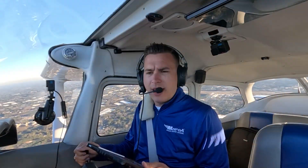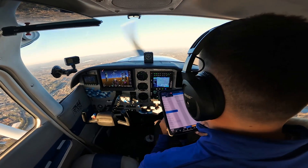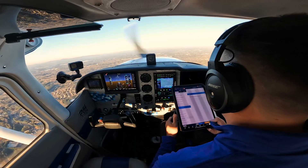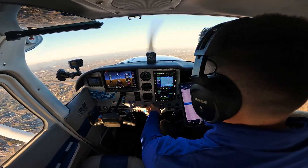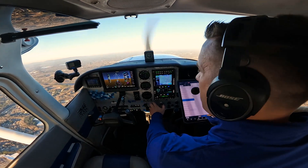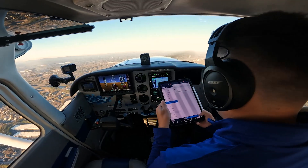Now that I'm heading on course, I'm going to knock out my climb checklist. Airspeed is 80 to 90 — I'm doing that. Throttle is full open. Mixture is going to be rich until we reach 3,000 feet above sea level.